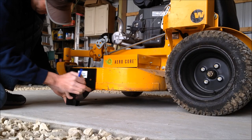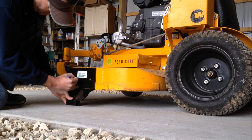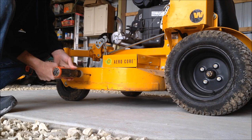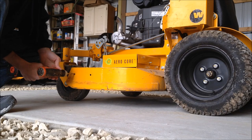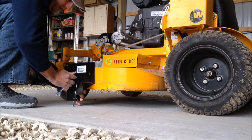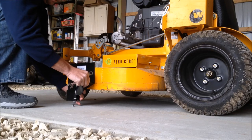To install, mark your holes on the mower deck. Use a 3 1/8 inch drill bit and drill your holes. Attach Easy Edge using the nut and bolt, and tighten just enough to allow Easy Edge to be rotated by hand.